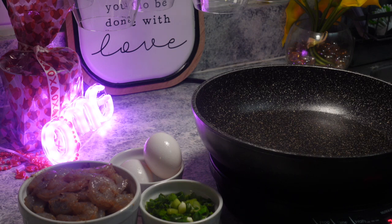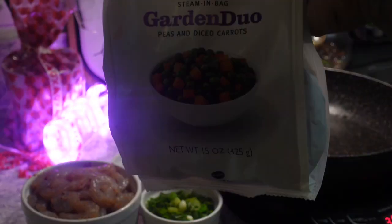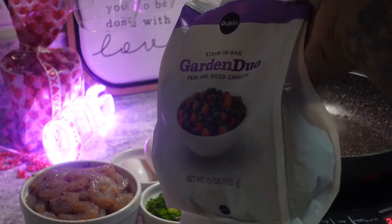Let me get my frozen veggies, y'all, because I do have frozen veggies — I bought them just for this. It's literally just a simple bag, you guys. Nothing crazy.